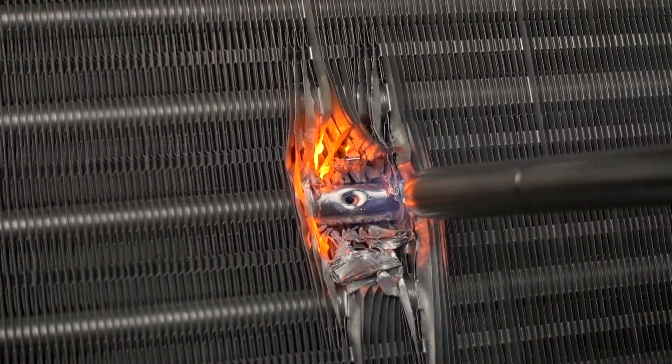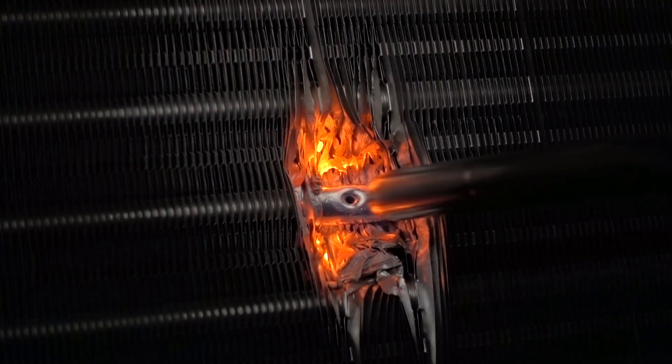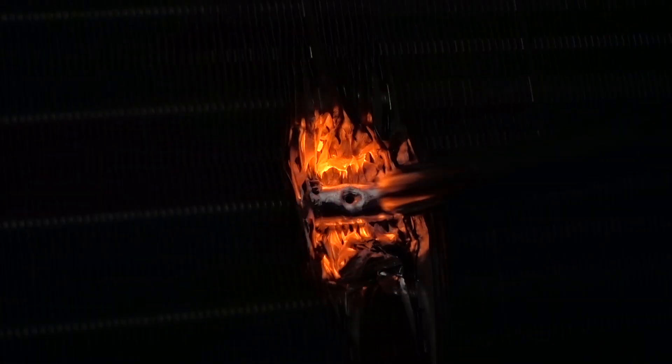When brazing aluminum, it can be a challenge to bring the aluminum to the 900 degree melting temperature of the alloy without overheating the aluminum tubing. Proper flame tool technique is important to control the heat during this process.